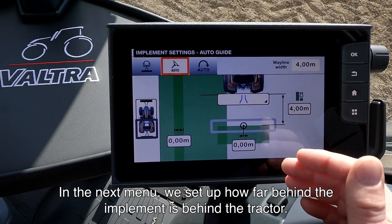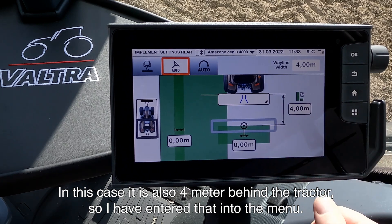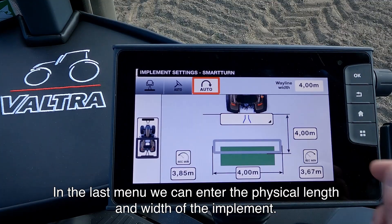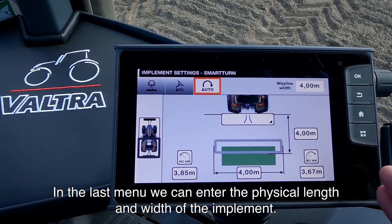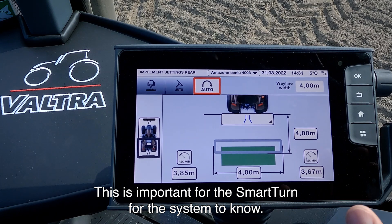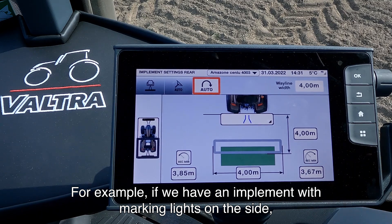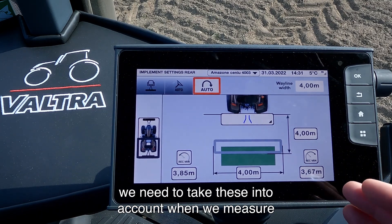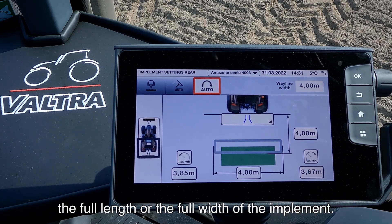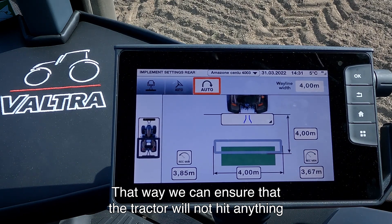In the next menu we set up how far behind the tractor the implement is. In this case it's also 4 meters behind the tractor, so I have entered that. In the last menu we can enter the physical length and the physical width of the implement. This is important for the Smart Turn system to know. For example, if we have an implement with marking lights on the side, we need to take these into account when we measure the full length or width of the implement, to ensure the tractor will not hit anything when it turns in the headland.